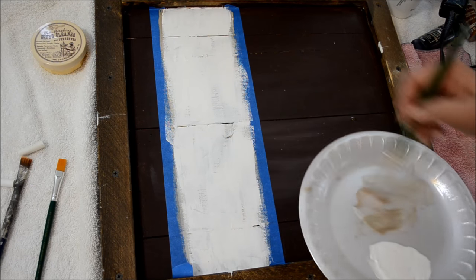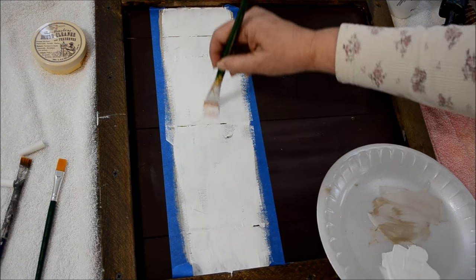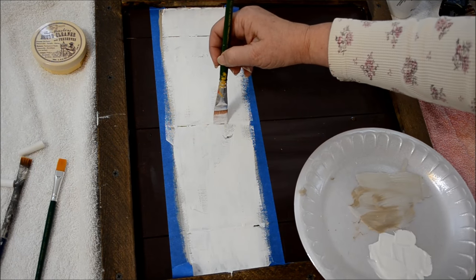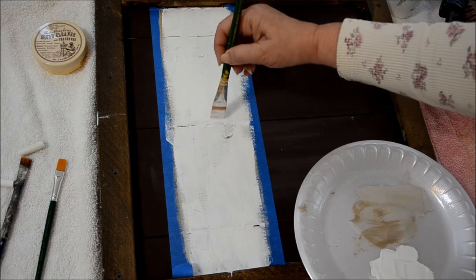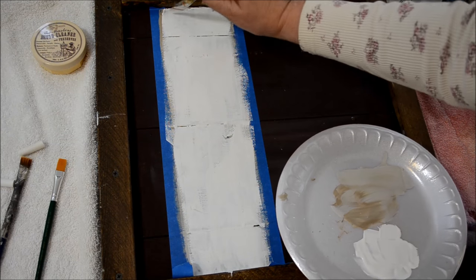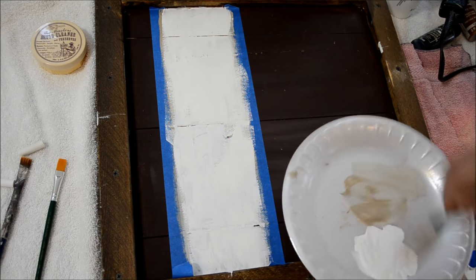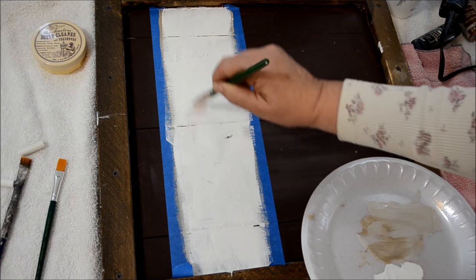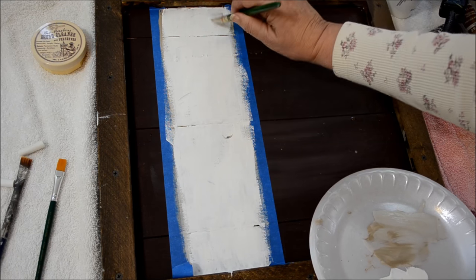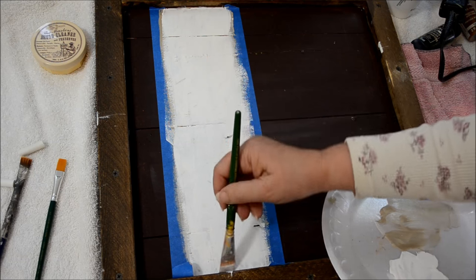When you start right in the middle it makes a mark. Unless you want that mark there, you need to start way down at the bottom and make long strokes. Since it's on the edge of this board, I can start there and do the long strokes. That's pretty much good coverage of the white. It doesn't have to be perfectly filled in because you want some of the other colors shining through to give it texture.